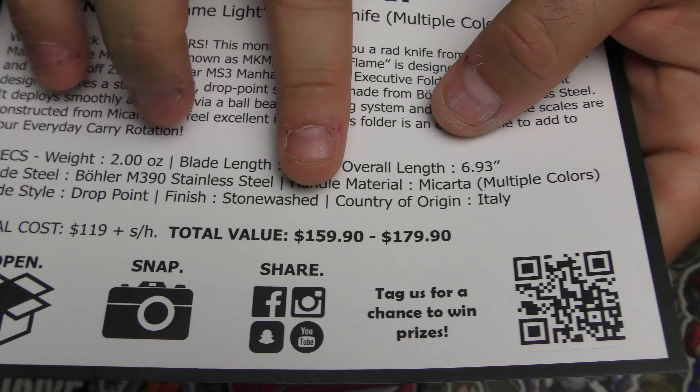This is probably the Onyx. It is the Onyx. Ooh, MKM. Flame Light. Multiple colors, so we could get any color. I see Bowler M390, which I like. It's made in Italy. Let's just show you the specs real quick. Cost of the subscription — this is what you will find it for if you look for it on the internet. They do the search and find it for you. So you're getting a great deal this month.